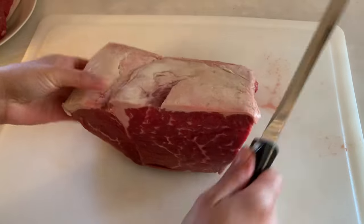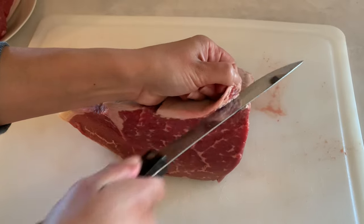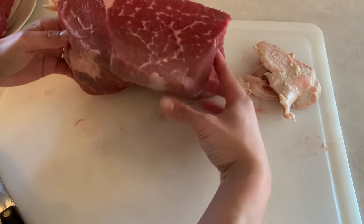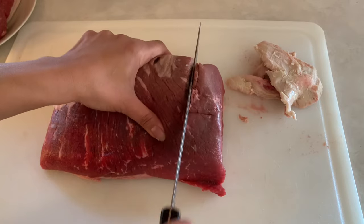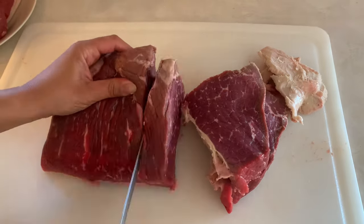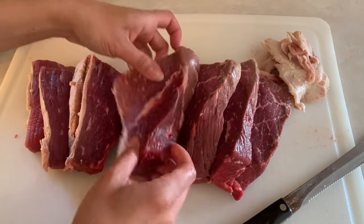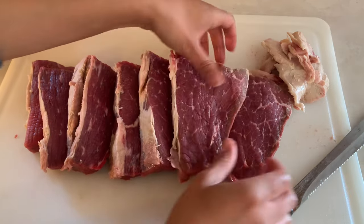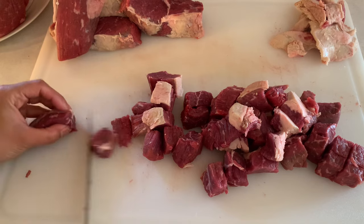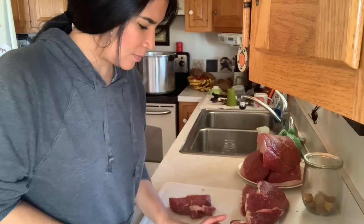I'm going to start by taking off as much fat as possible. The reason why I do it is because even after taking off all this fat, there's still plenty of it after you process it. Now I'm just going to cut down this roast and I typically like to cut it into cubes because I know ahead of time the type of recipes I'll be using with this canned meat — normally some sort of stew, a roast in the crock pot, or even sandwiches. So cutting it down to size works best for me.